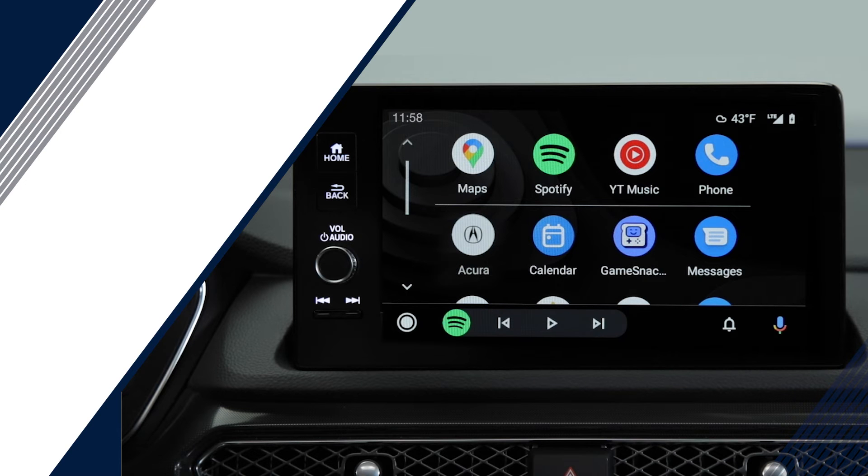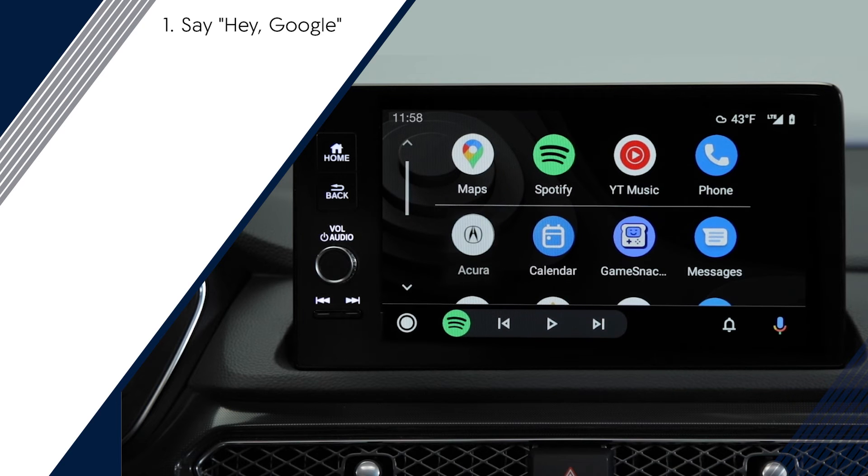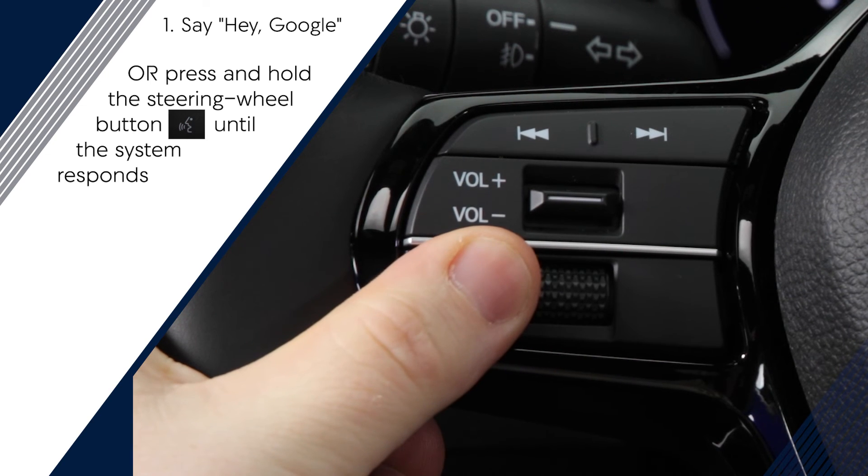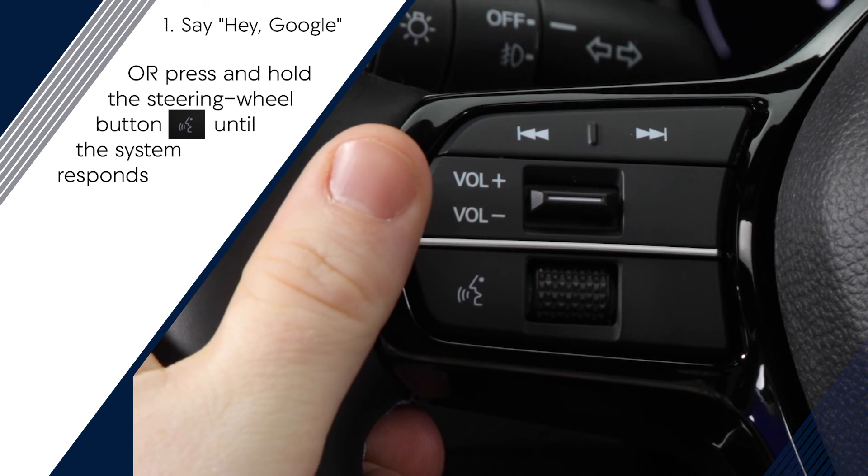You can use Google Assistant to interact with Android Auto. Start by saying, "Hey Google." Alternatively, you can press and hold the Talk button on the steering wheel until the system responds.